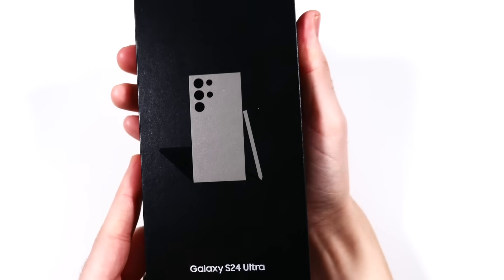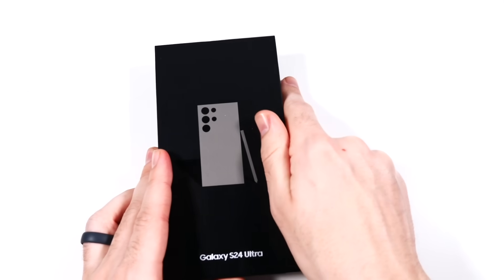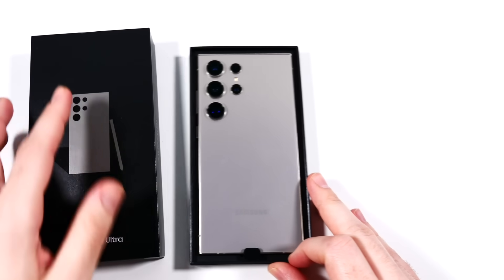Samsung Galaxy S24 Ultra unboxing and first impressions. Thanks to Samsung for sending this one out. Let's go ahead and take a look at what's in the box here.